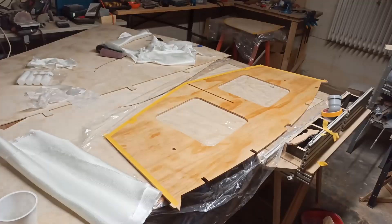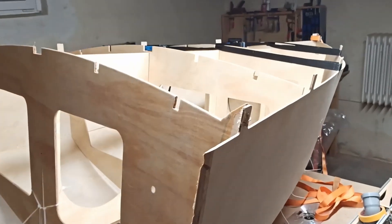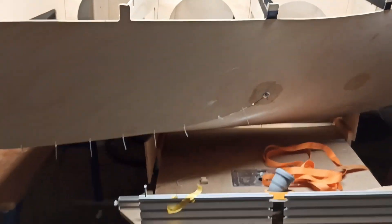Hello, in this video I would like to show you the last changes to the design and the production of the individual parts for the hull, as well as a bending test for the bow.